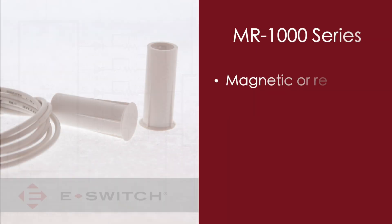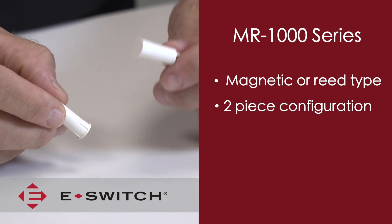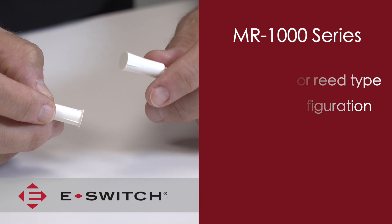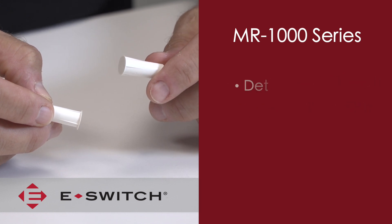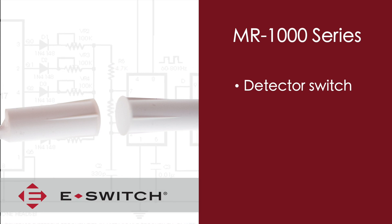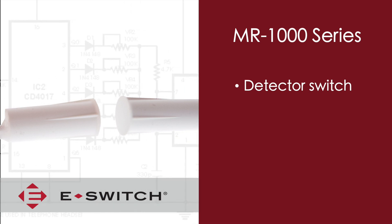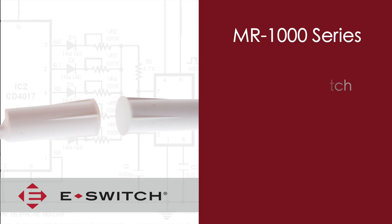The MR1000 is a magnetic or reed type switch and comes in a two-piece plastic configuration, one piece containing the magnet and the other the actual reed switch. We classify this switch as a detector switch and it is intended to be used for position sensing — for example, detecting if a panel is removed or sensing if a door is either open or closed.